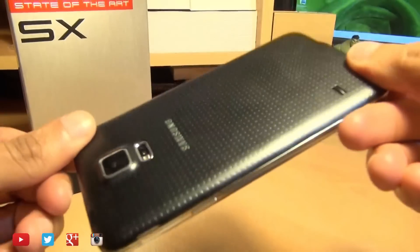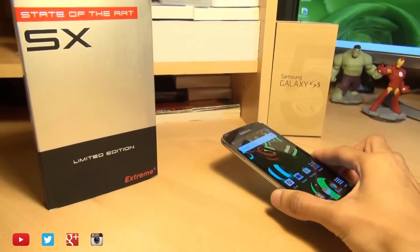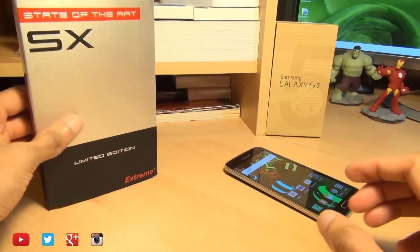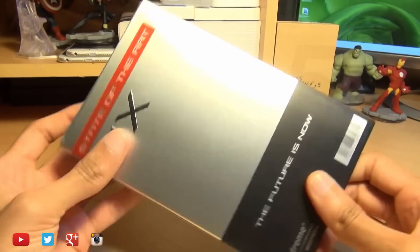Hello, hi guys, it's Enam here with the Samsung Galaxy S5 and we're going to be taking a look at the Project Xtreme SX Titanium Series of cases for the Galaxy S5.